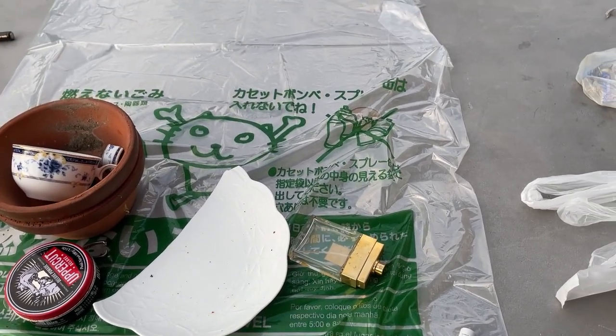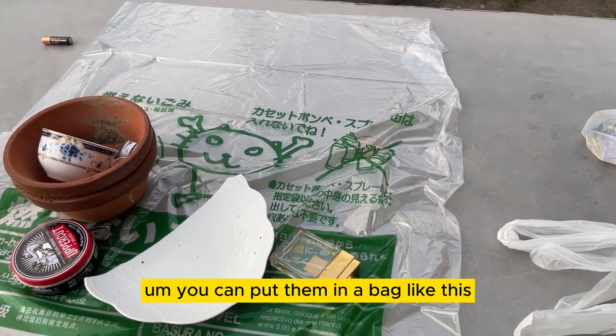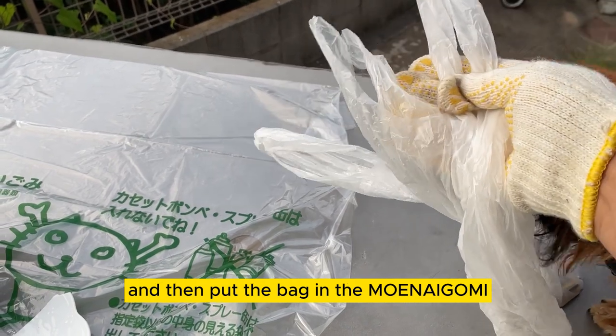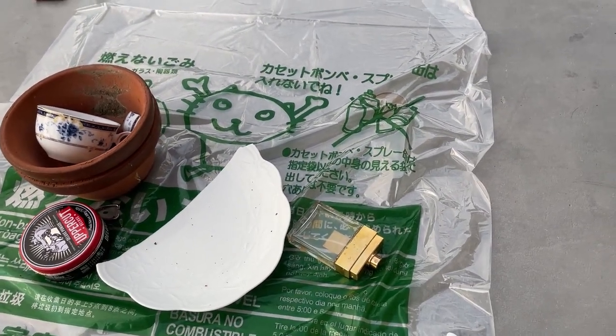Let's say you have a whole bunch of sharp items. You can put them in a bag like this, and then put the bag in the Moenai Gomi. You can do that.